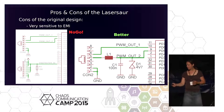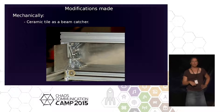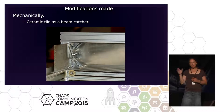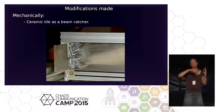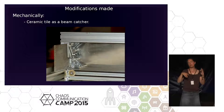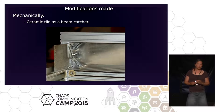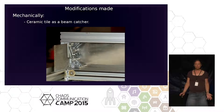What we did in modifications: this is a beam catcher for the path from the first to the second mirror. In case the first mirror is not adjusted, you don't know where the beam will go. We have this ceramic tile so that if you don't hit the second mirror spot-on, the beam doesn't go somewhere else. We also use acrylic — for an unfocused beam it's quite safe; you can see and smell what happens. We use ceramic tiles in many places so nothing happens if you accidentally shoot.